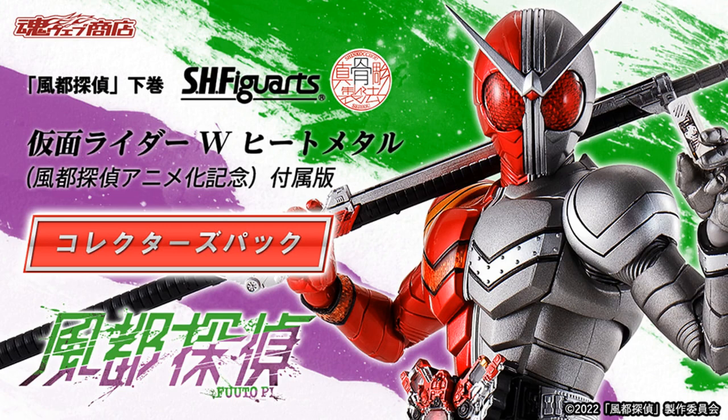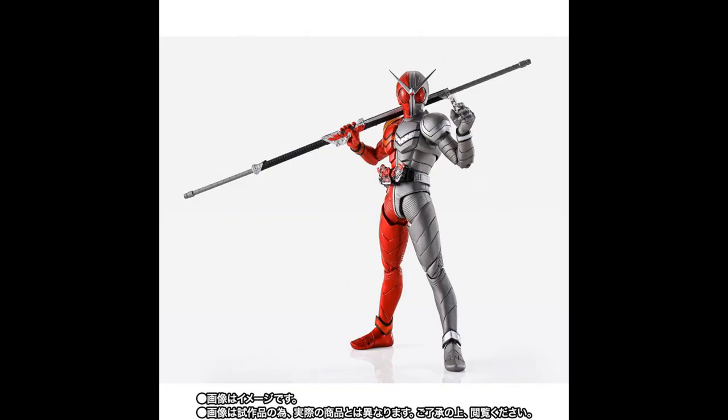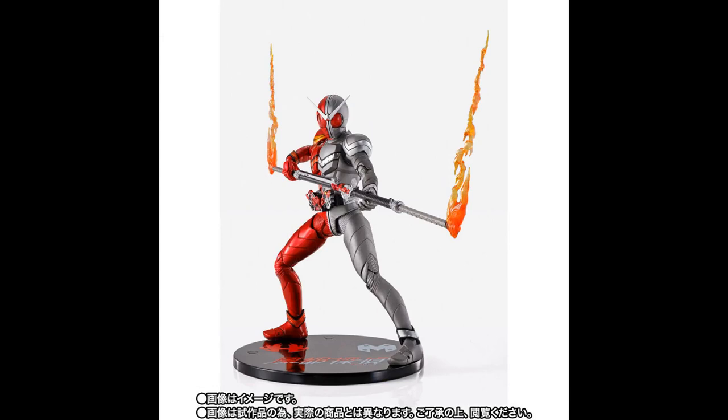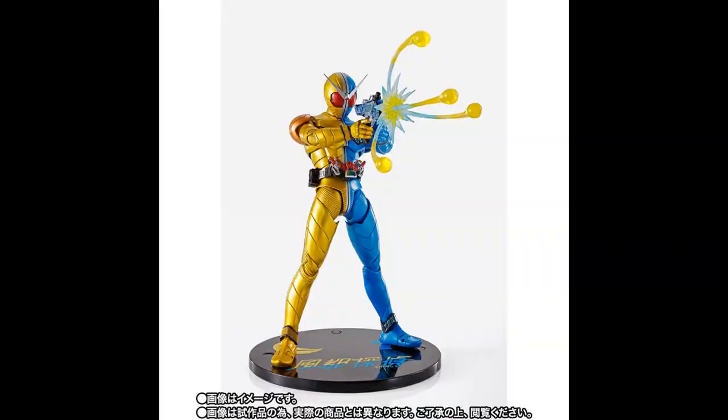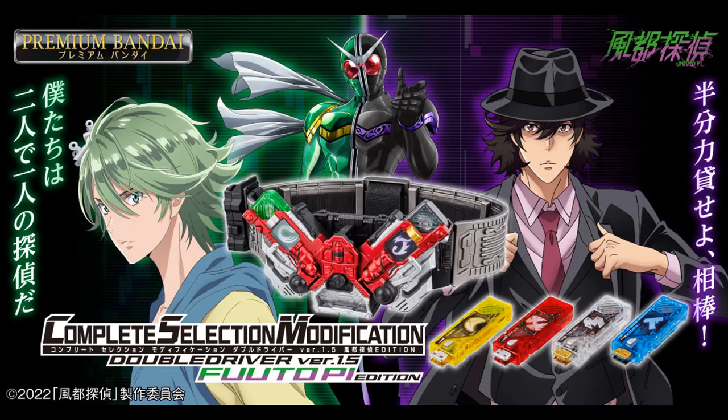Alright, that's enough Geitz for now. Let's move on to Double — well, Fuuto Tantei to be precise. Yes, I know it's actually called Fuuto P.I. and not Tantei, but that sounds weird to say, so Tantei it is. We're here for the SH Figuarts Shinkocho Seho Kamen Rider Double Heap Metal Fuuto Tantei Anime Memorial Edition — basically the Shinkocho Seho Double Heap Metal with colors that simulate those from the Fuuto Tantei anime. It comes with a special base, the Metal Shaft, flame effects for the Metal Branding finisher, and a Fuuto Tantei anime Blu-ray with episodes 7–12. It also comes with the usual set of interchangeable hands. For those who aren't big Heap Metal fans, there's also a Luna Trigger version that comes with the main weapon, finisher effects, and the same anime episodes on BD. Note that the anime episodes will more than likely not come with English subs, so be aware of that.